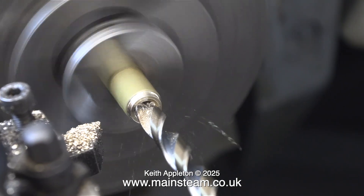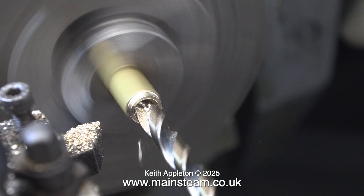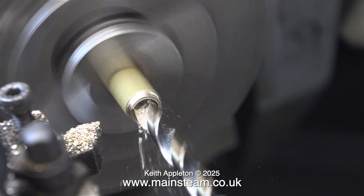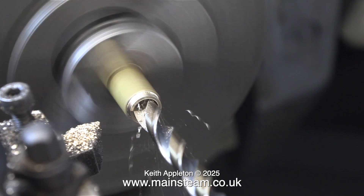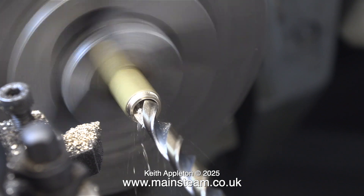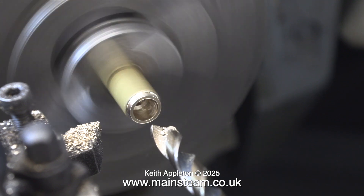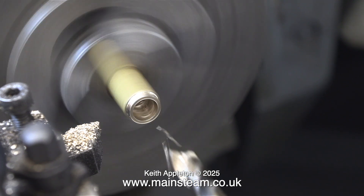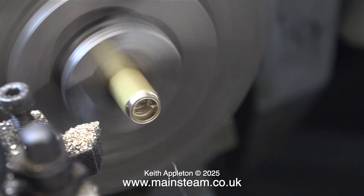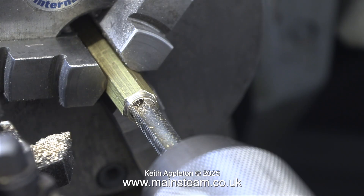The next job is to drill a tapping size hole part way down the piece of brass bar. I'm using two imperial drill sizes lower than 5/16, and this is a satisfactory tapping size for ME type threads. No science, no numbers — simply select a drill bit from your box of imperial drills that is two sizes down from 5/16, or look at a chart and use a metric drill; the choice is yours.